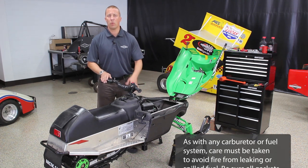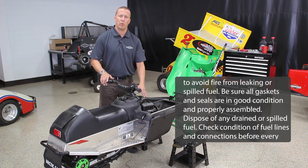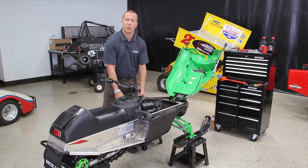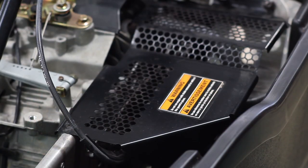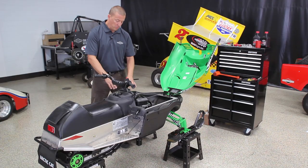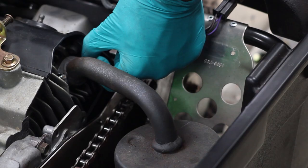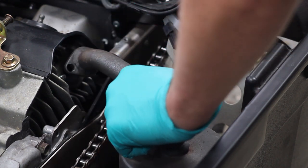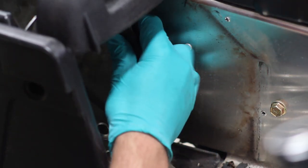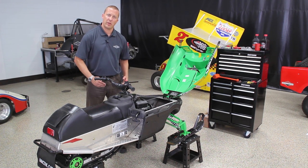This is the Arctic Cat 120 that we're going to repower today. The first thing we've done is evacuated all the fuel from the system, including the carburetor bowl itself. We've disengaged the spark plug and removed the key. The first steps are to remove the chain guard — that's three Torx head screws — and then remove the secondary, which are four 5/16s. Now that we've removed the clutch cover and the secondary cover, we're going to remove the exhaust, which is two 10 millimeter, and remove the clutch and the secondary gear, which are both half inch.